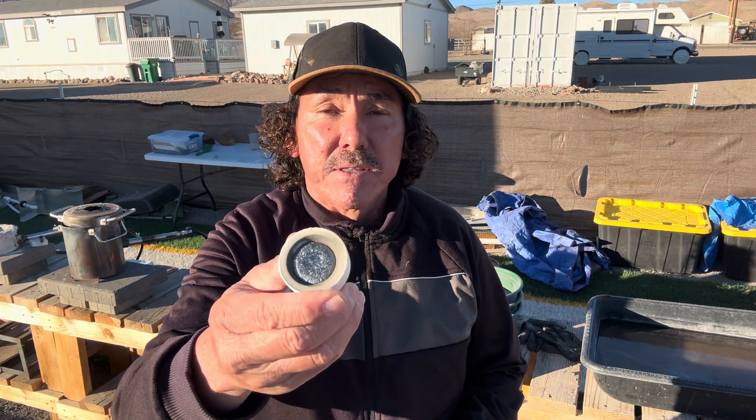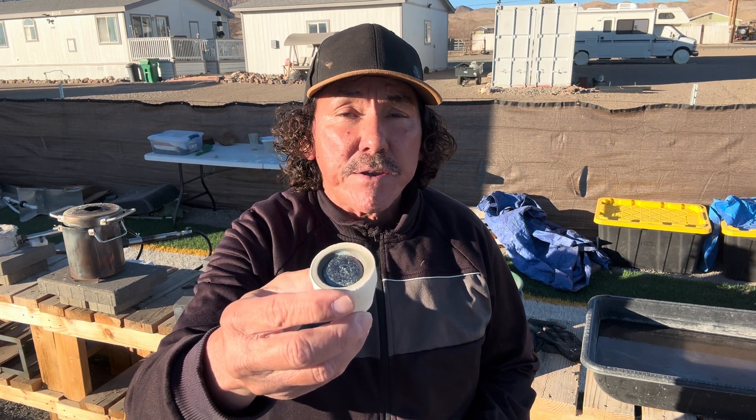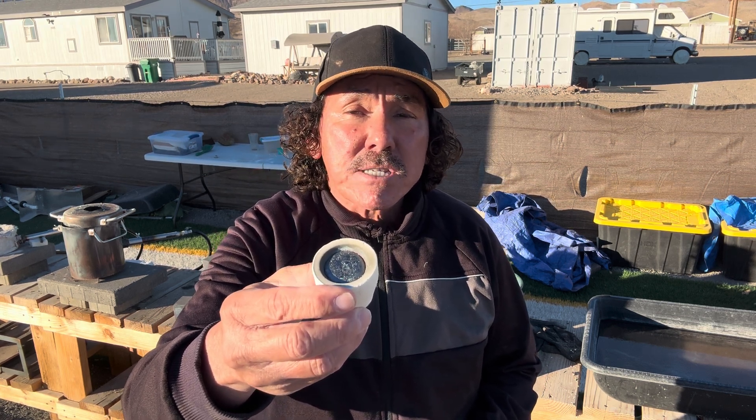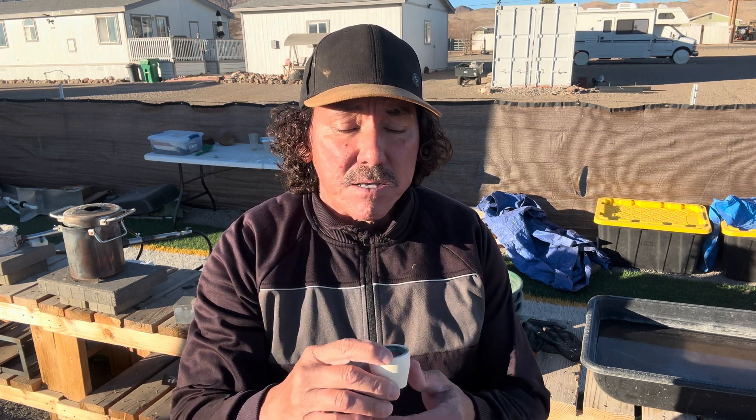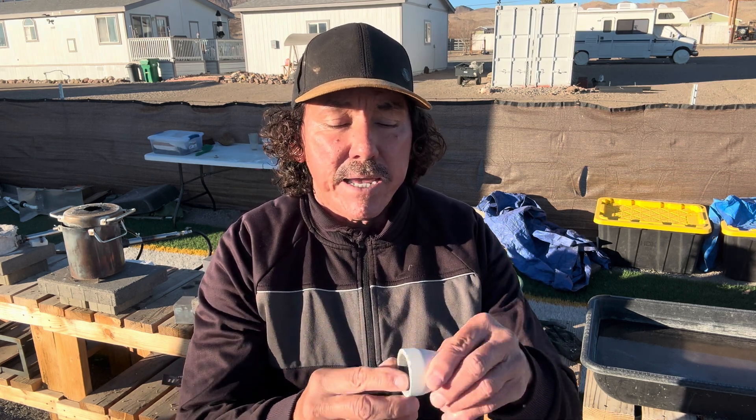Today we are going to take this cupel and this lead prill that we got from our concentrate from the acid wash CPU pins. We have some issues with this, so we decided we're going to get a new cupel, take this lead prill, put it in the new cupel, and heat it up to about 2,000 degrees and add in some borax to see what reaction it's going to have on this prill.